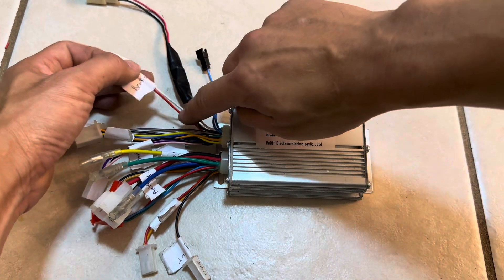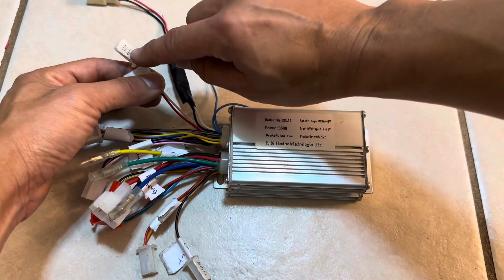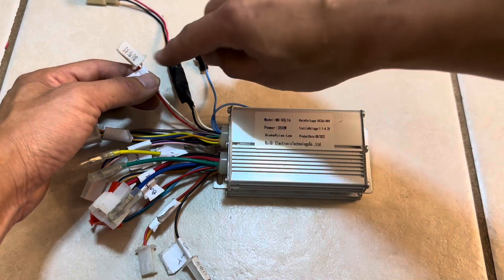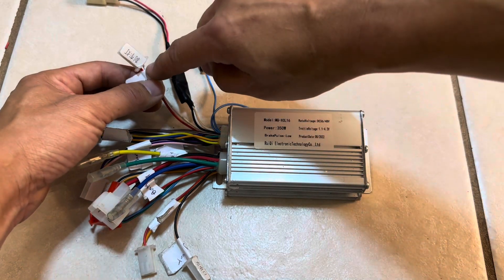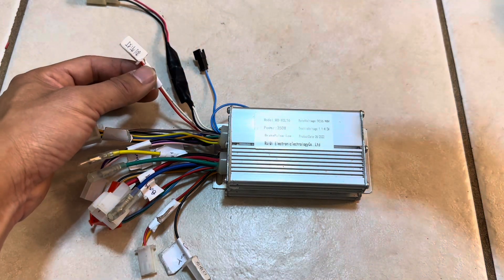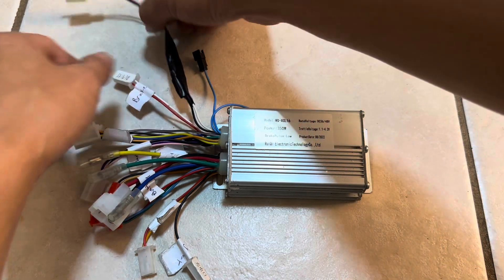The red and white connector is the brake light output. Whatever battery voltage you have going in, that's what comes out of this connector. So if you're running 48 volts, you'll get 48 volts out. Make sure the brake light you're using is rated for the correct voltage — you don't want to hook up a 12-volt light to that.